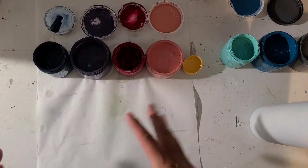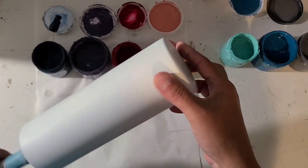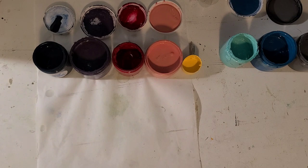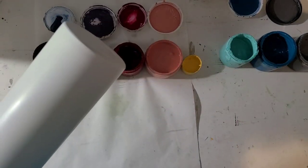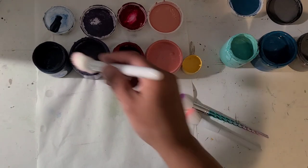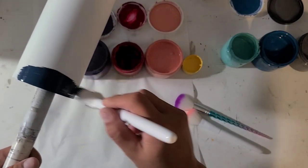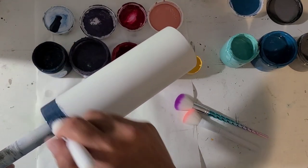Hi guys, it's Ray. Today I'm going to do something a little bit different — I'm going to paint my tumbler. I have my cup, I think this is the one I wanted to paint on. I have an assortment of paints and it doesn't matter what paint you use. I'm just going to go ahead and start painting. I'm kind of going for a sunset.